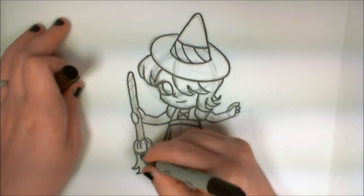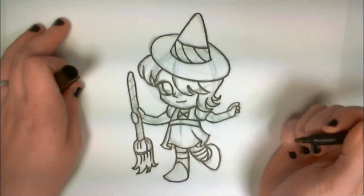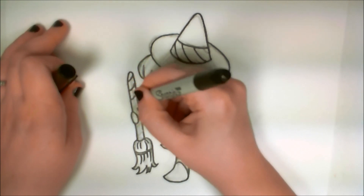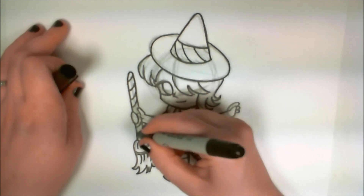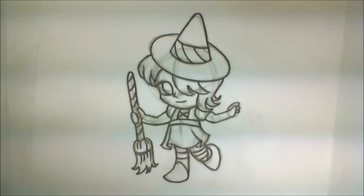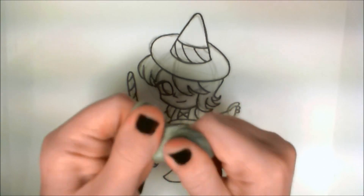I'm going to add a few tension lines here where the broom is bound — that little string. Now it's time to pull out the kneaded eraser and get rid of all of those pencil lines, because I don't need them anymore.